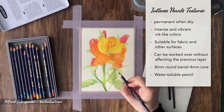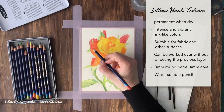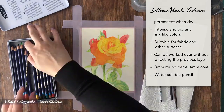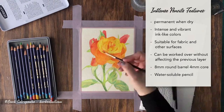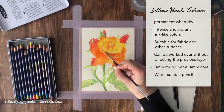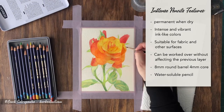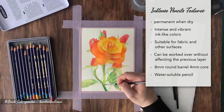Some of the Inktense pencil features include that they are permanent when dry, with intense and vibrant ink-like colors, suitable for fabric and other surfaces, can be worked over without affecting the previous layer, they have an eight millimeter round barrel and four millimeter core, and they're a water-soluble pencil.